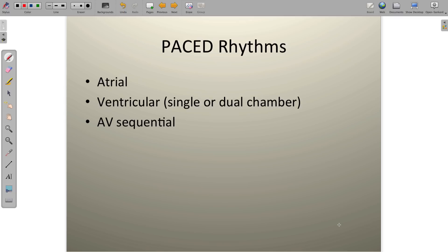Welcome everybody. Let's talk a little bit about the paced rhythms. The paced rhythms are unique in that we take a pacemaker device, implant it into the patient, run some wires into the ventricle or the atria, and then tell that device to electrically stimulate the muscle cells to cause depolarization of muscle tissue and subsequently contraction.